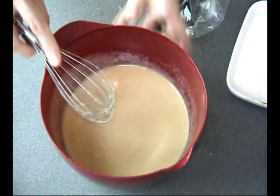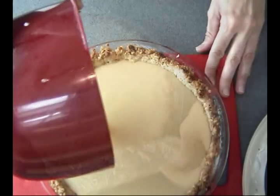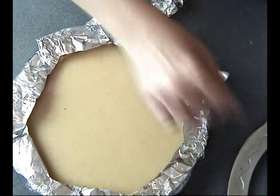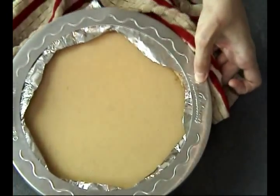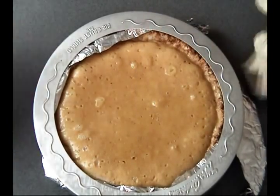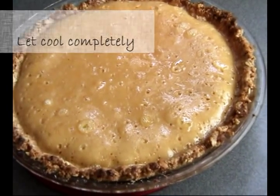Once your filling is smooth, you can pour it into your prepared pie shell. Make sure you cover the edges again to prevent burning, then bake this for about 35 to 40 minutes until the edges are set and the center is slightly jiggly. Then let it cool completely before preparing the topping.